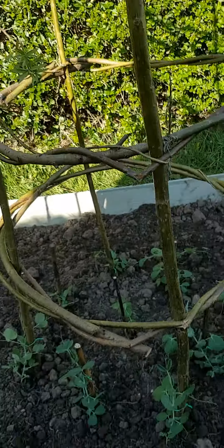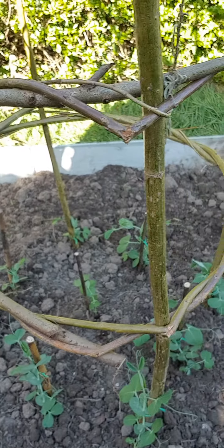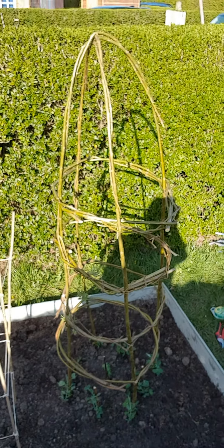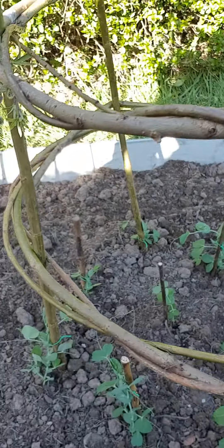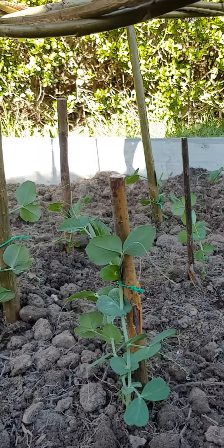Okay Blue Breeze, Tommy Titchmarsh one more time — our peas are in the ground, let's take a look. There we go, nice little arrangement at the base of the willow structure there. They're all sitting in the ground nice and happy now, and they've just about all been tied on to keep them nice and secure.